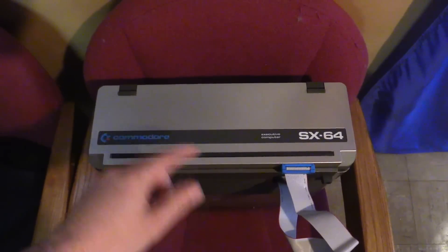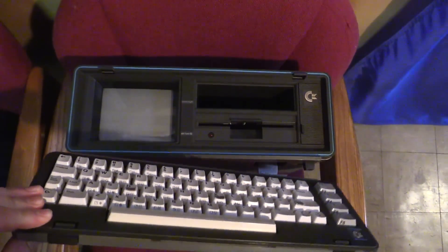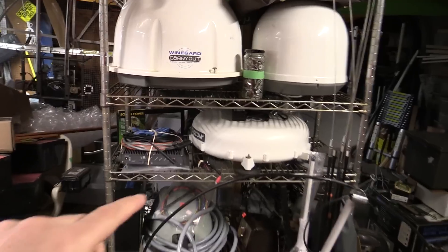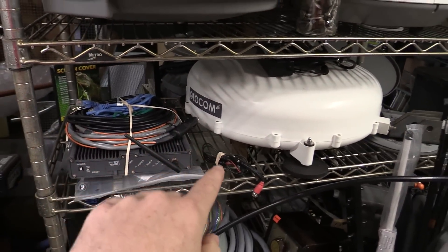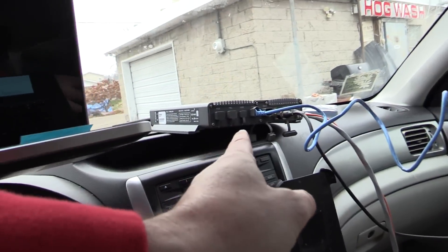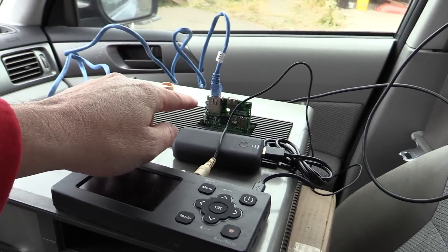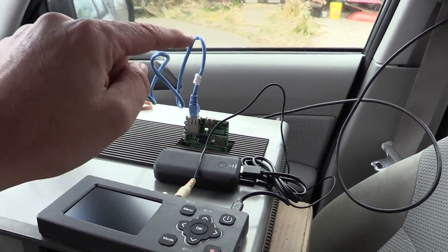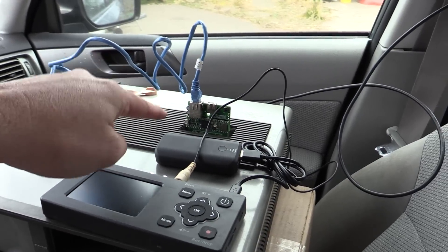Welcome back to the Save It For Parts channel. I've got a really interesting experiment I want to try today that combines two of my prior videos. I've pulled out my Commodore SX64 portable computer — one of the very first portable computers, the first color portable computer, and the inspiration for some of my Cyberdeck projects. I'm also pulling out the Glowcom Inmarsat terminal, or geostationary satellite modem, and we're combining the two. We have the Inmarsat antenna on top of the car, and in the car the Commodore 64 hooked up to the satellite modem. We have a Teensy 64 ROM that gives us an Ethernet port and tricks the Commodore into thinking it's hooked up to a modem, so we can actually get internet over that add-on cartridge.